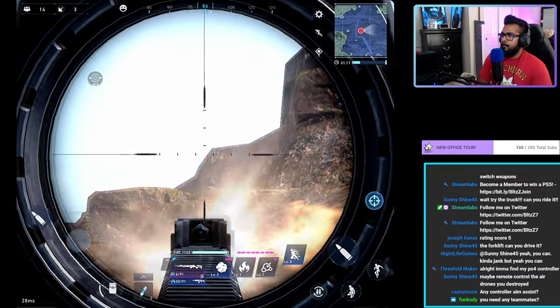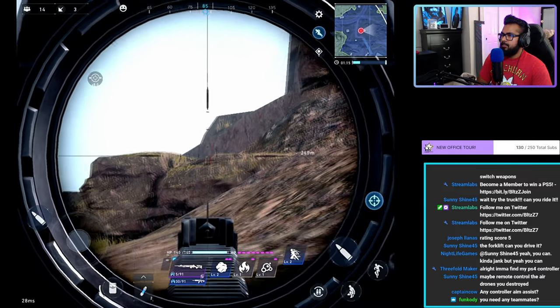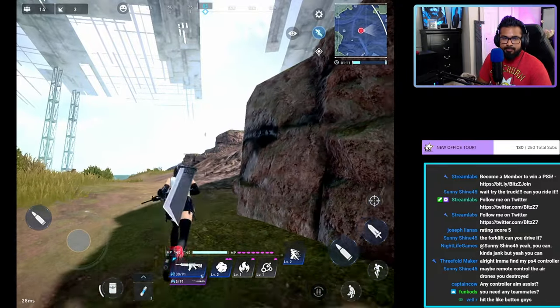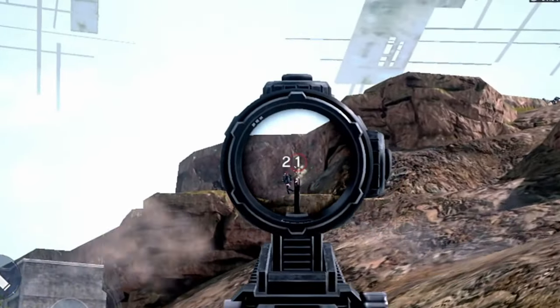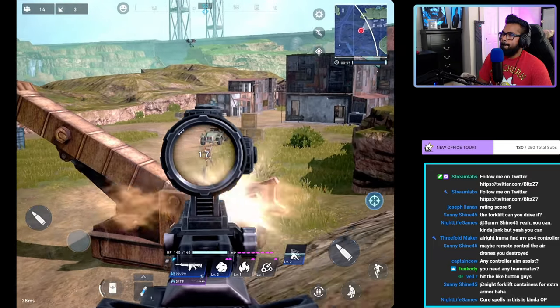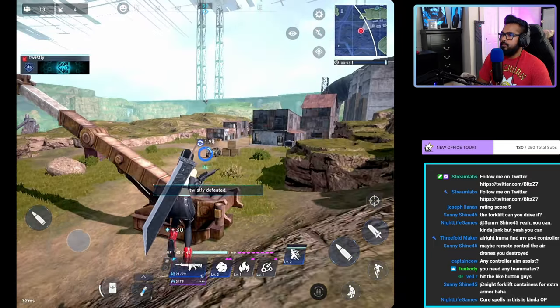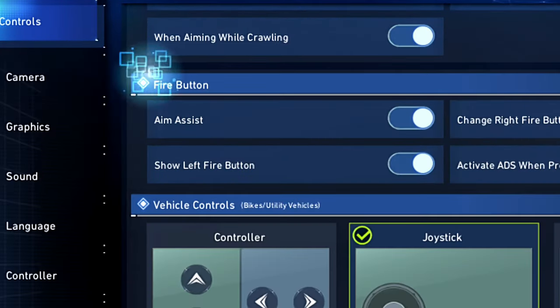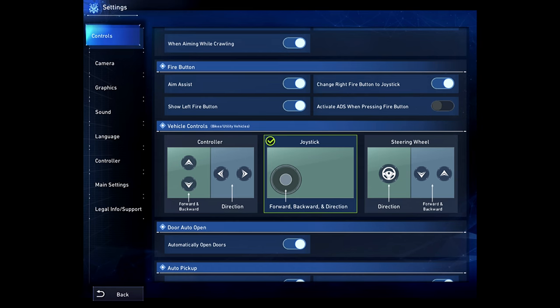If you're playing shooters on console, you typically want to keep aim assist on in order to remain competitive with other users — though people have found success without it, of course. What if I told you in Final Fantasy VII The First Soldier there exists two forms of aim assist? In the settings, there is a straight-up aim assist option we already know about, which is traditional aim assist from console games. But there is another, which changes up the way this game plays entirely.